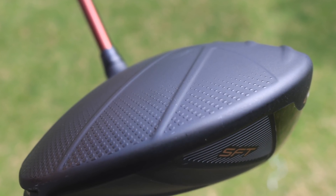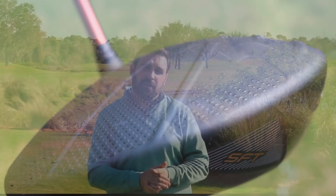The price point is around £380 RRP, which is quite a bit lower than some of the other drivers on the market. So it's a great value offering from Ping, and that's our number two for this year.